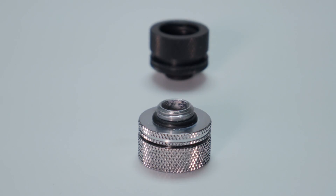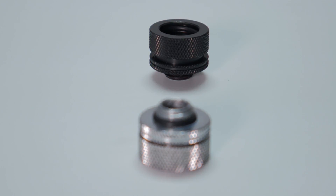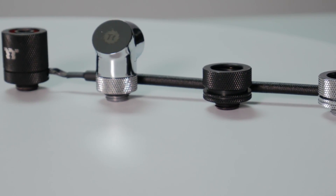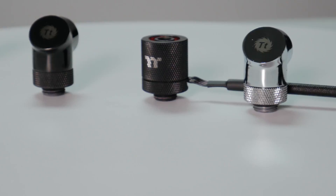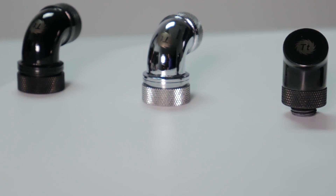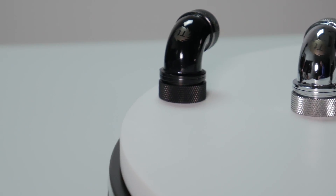The W4 supports a G1/4 thread, so it will support a variety of fittings available on the market with the standard G1/4 threading, and especially our TT Premium fittings available in both chrome and black, which will work great for anyone looking to do a hard tube PETG fitting or a soft tube installation as well.